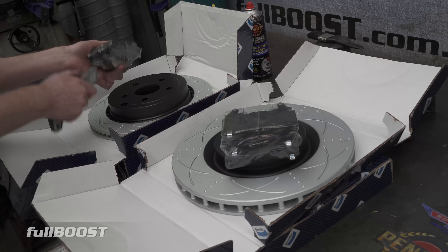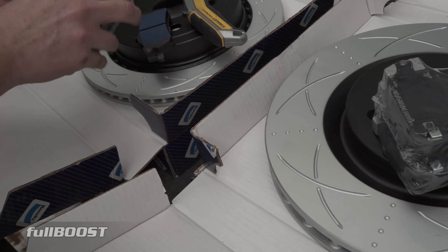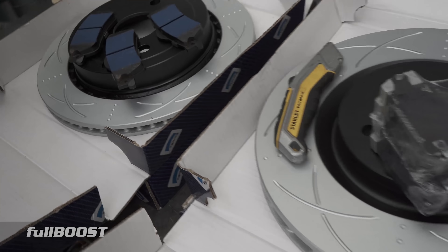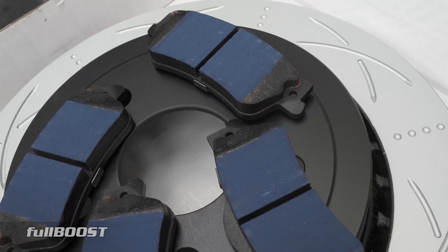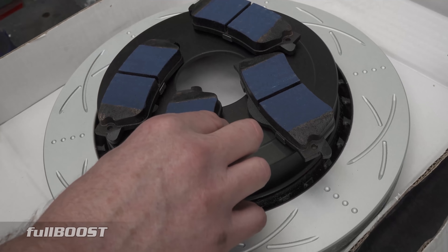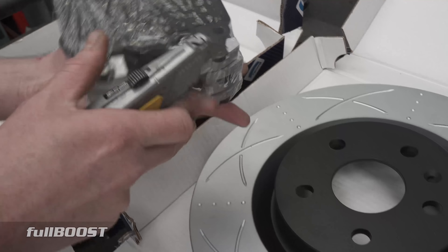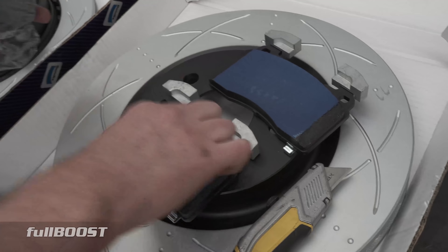These are the ultimate pads, and this blue compound really helps bedding them in. You've probably heard about putting new brakes on - you have to drive to a certain speed, then brake, and do it a few times to bed the pads in. The ultimate compound doesn't require that - it's got this material here to bed the pads in properly. Because if you get other pads and you don't bed them in properly they can glaze off and they'll never actually brake properly. That's good because I just baby this car, so when I need it to stop, I need it to stop.